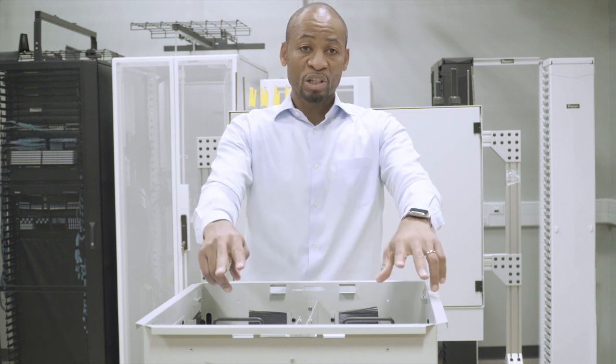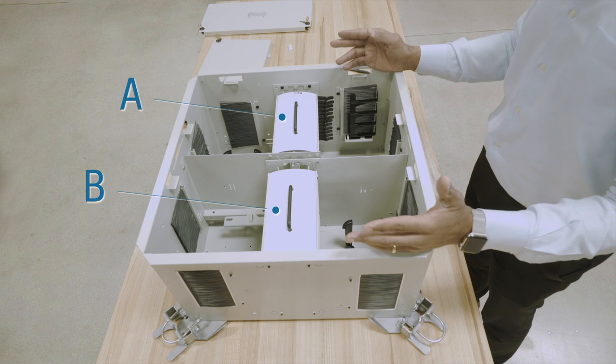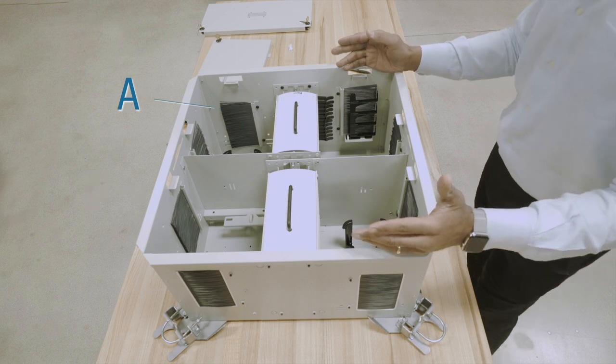The enclosure enables the segregation of two sites, A and B, which allows greater network design flexibility.